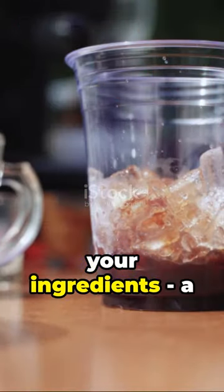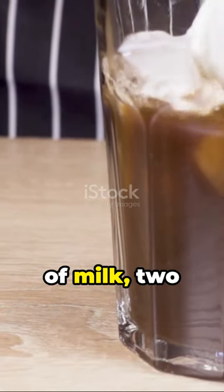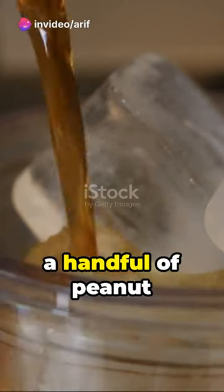First, gather your ingredients: a cup of ice, a shot of espresso, a half cup of milk, two tablespoons of caramel sauce, and the star of the show — a handful of peanut butter cups.